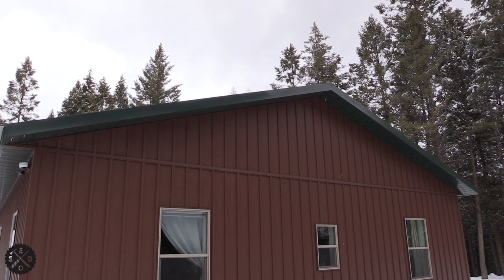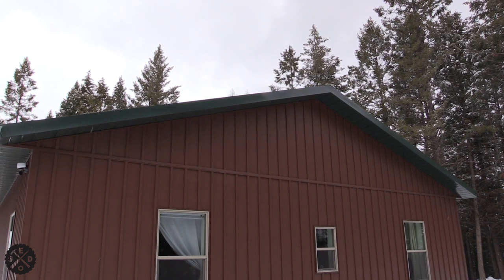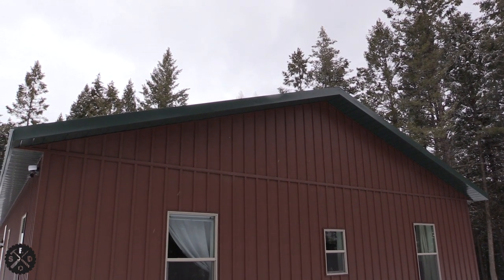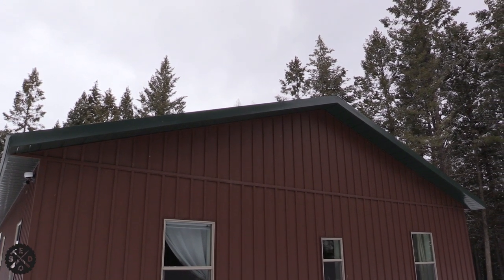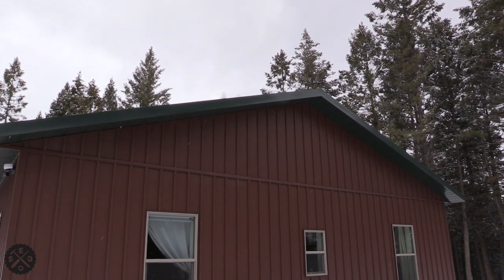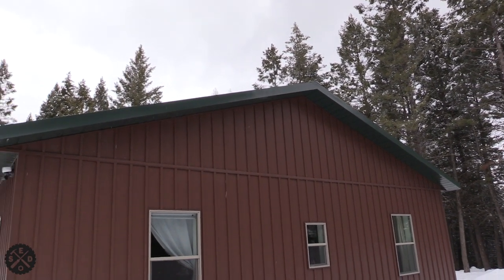Hey guys, this is Paul from Smart Easy DIY. Today I wanted to shoot a quick video and talk to you about doing the soffit and fascia on the pole barn house. You can see here that the siding and everything is done in this scene.